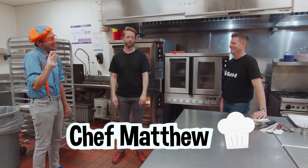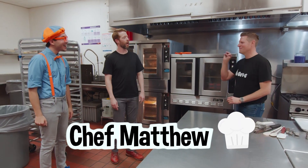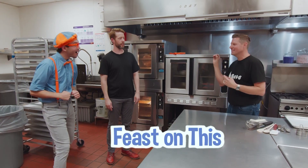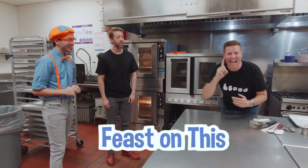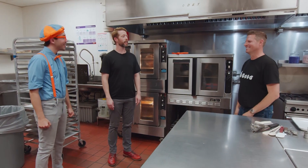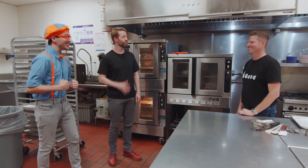And this is Matthew! Hi, Matthew! Hello, I'm Chef Matthew Baker. I am the owner of Feast on This catering company. And guess what? I'm deaf, so that's why I have an interpreter here with me, so we can communicate. That's so cool!